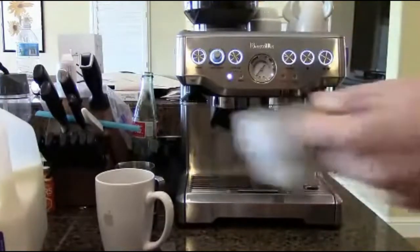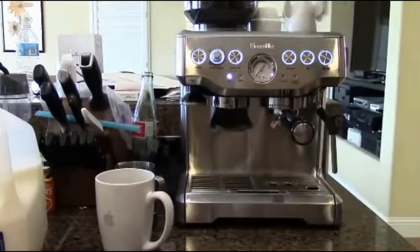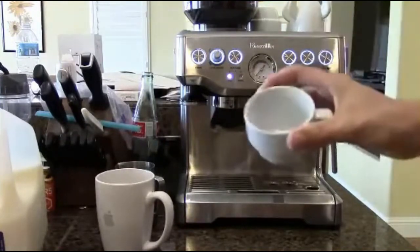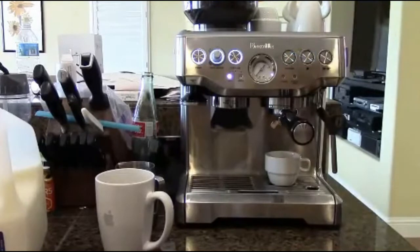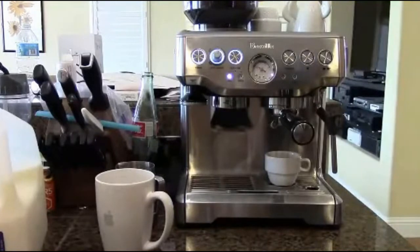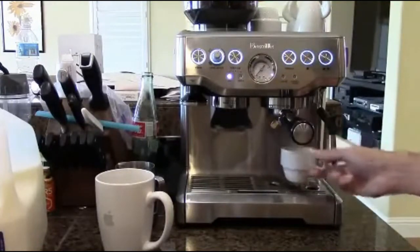I'm going to be using one of the standard mugs. If you've watched my videos before, you know I like using little rocket ship mugs when drinking espresso plain, but when using recipes these mugs are much easier. Let's position the cup under the group head and hit the start button. We're going to use the single cup setting because I did a single shot grind. And as you can see, it's starting up — and there was our shot, got the drips.